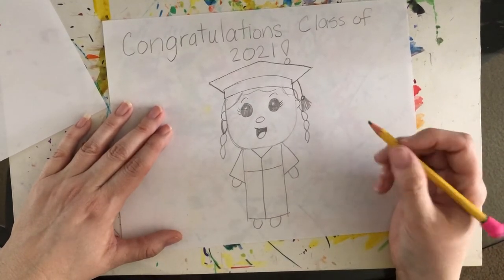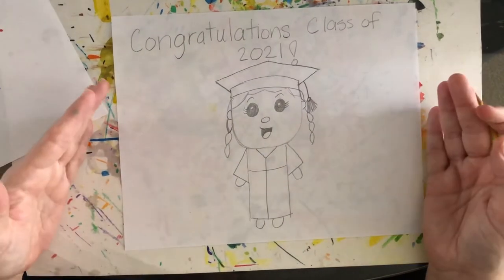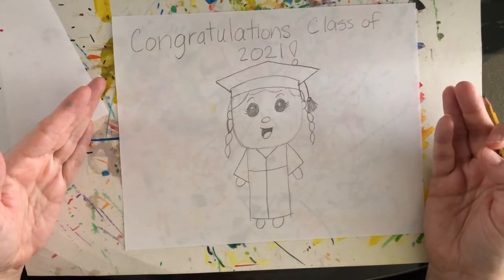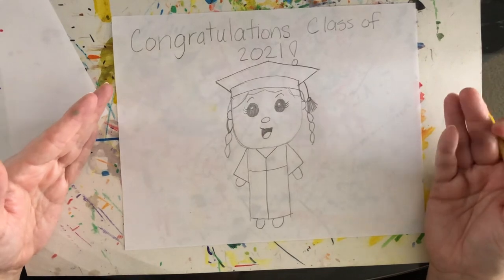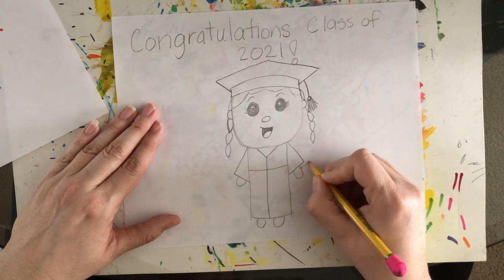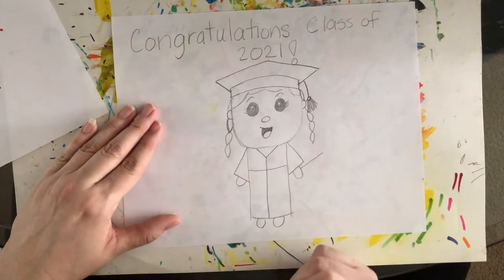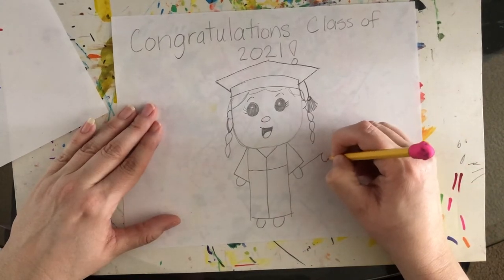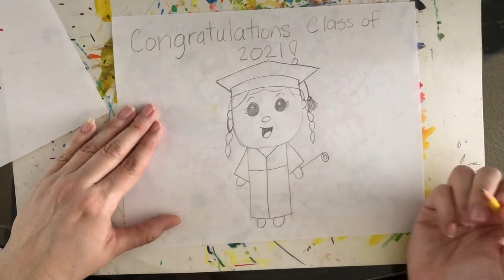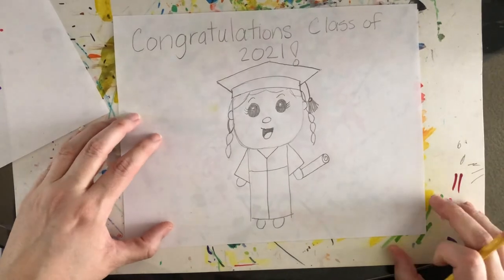Draw two little feet at the bottom. Then we're going to give our person a diploma. A diploma is the paper a graduate receives when they finish high school or college — it has their name on it and the school they graduated from. Draw it as a line with a swirly line on the end so it looks like the paper is rolled up, then draw another line underneath. And that's how we draw our graduate.